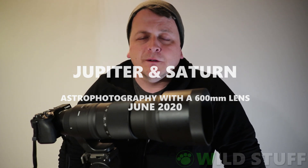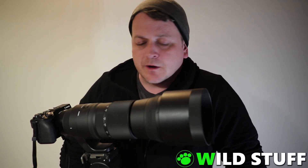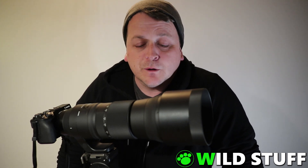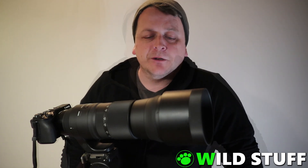Hey, this is Stephen from Wild Stuff. Welcome to the show. With my recent acquisition of a Sigma 150 to 600 millimeter lens, I thought I'd try my hand at some astrophotography, which, if all goes well, might become a regular feature on my channel.